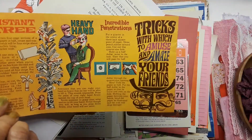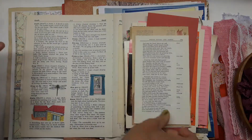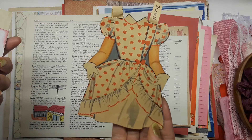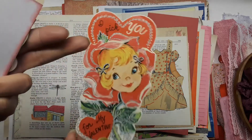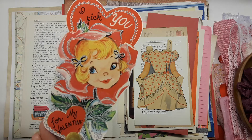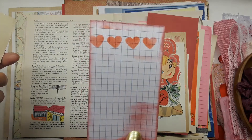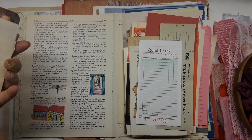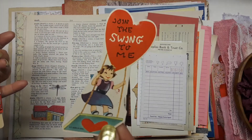Nothing says Valentine like a cake like that. More poetry, one of my paper doll pieces — very vintage, from an estate sale. A cute little girl I thought was adorable. Some ephemera, a guest check, invoices, and another cute little adorable image.